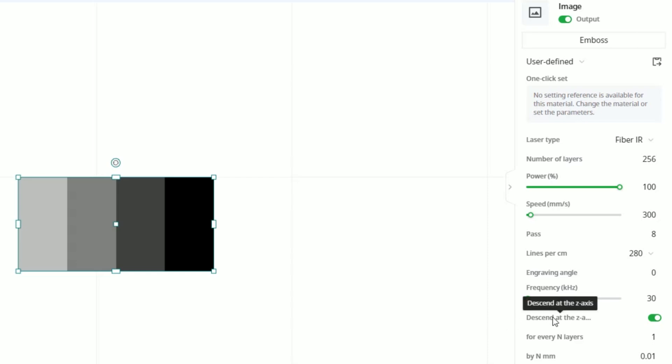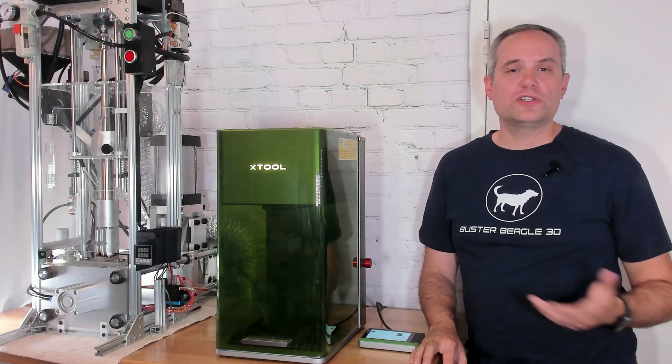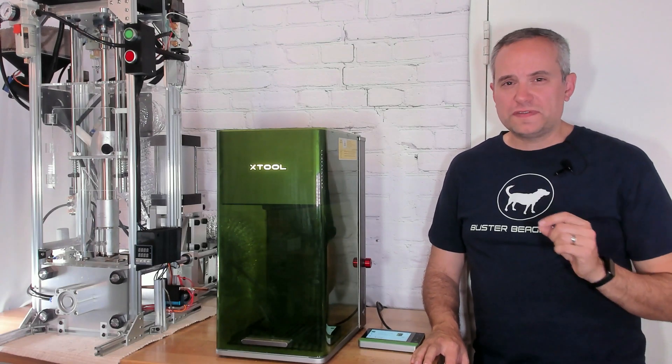There is a setting in X-Tool Creative Space that would allow you to lower the laser head by whatever increment you want after X number of layers. So from the beginning to the end of the process, I can lower the height of the laser by tiny increments each layer. I ran a bunch of tests and finally came up with the values that I needed. Using the fiber laser, I'm using the embossment process with 256 layers, 256 being the highest number of layers that you can choose. I ran this at 100% power and 300 millimeters per second at 280 lines per centimeter.